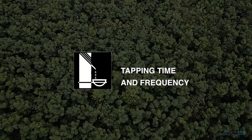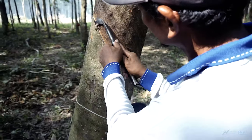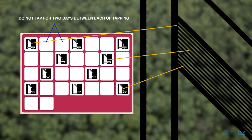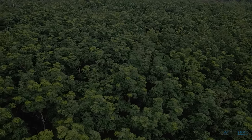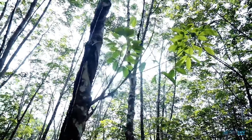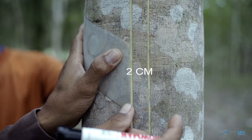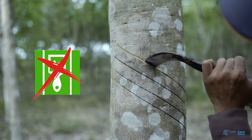The rubber tree needs 2 days to fill its latex vessels. If tapped too often, the quality and volume of latex become low. Tapping must be done every 3 days. For young trees aged 5 to 15 years, tap downwards with the panel facing a north-south direction to avoid direct sunlight. For a tree with a girth of about 45 cm, there must be 2 panels with 2 cm spacing between them. A convex downward tapping knife must be used, and stimulants are not required.